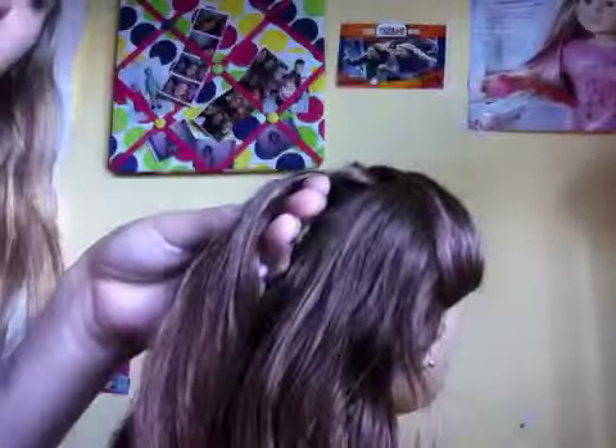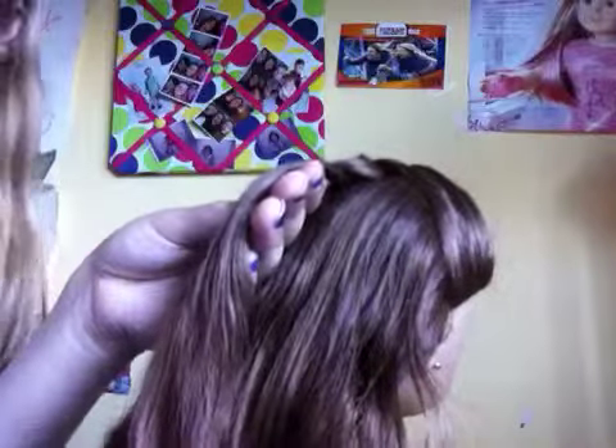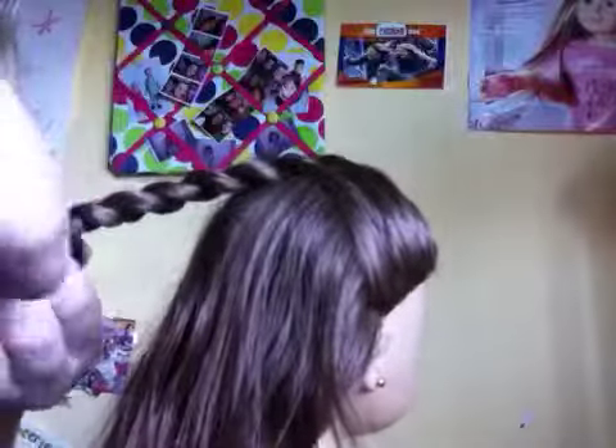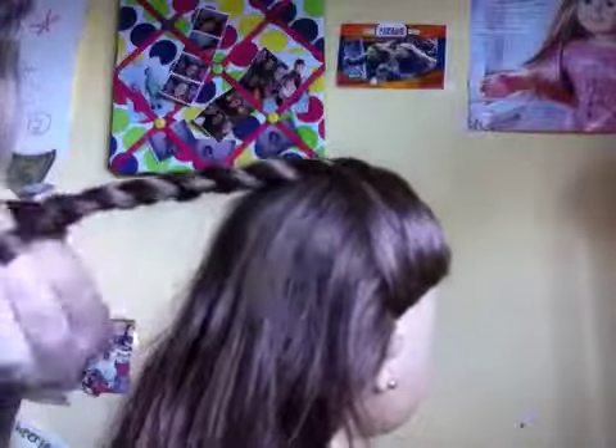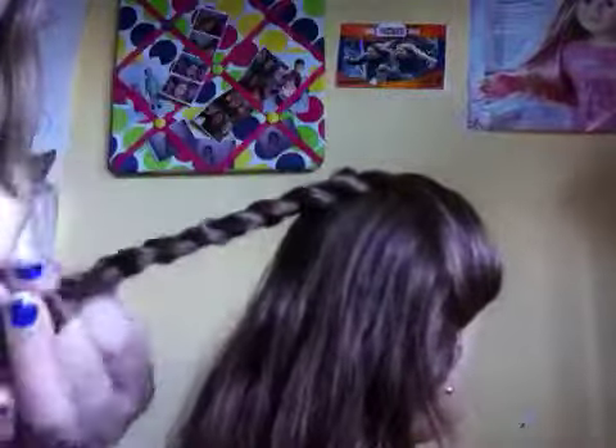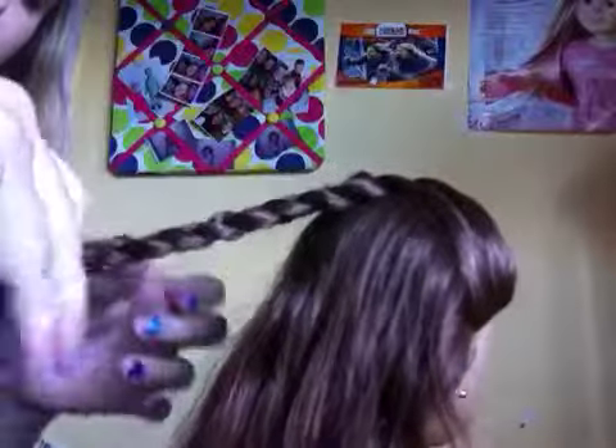And then, after you add in those three, you don't need to braid all the way down. You don't need to add in any more pieces, just braid all the way down. Then after you've got it all the way down,